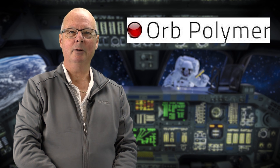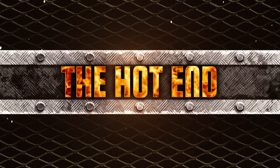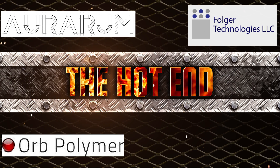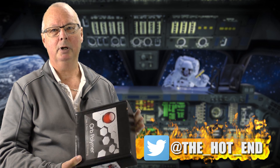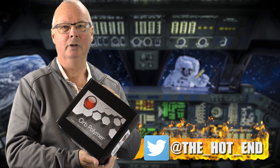G'day, John for The Hot End. Today we're doing a review on Orb Polymer Filament. Anthony and I at The Hot End are now receiving Orb Polymer Filament — they are now a full sponsor of The Hot End.